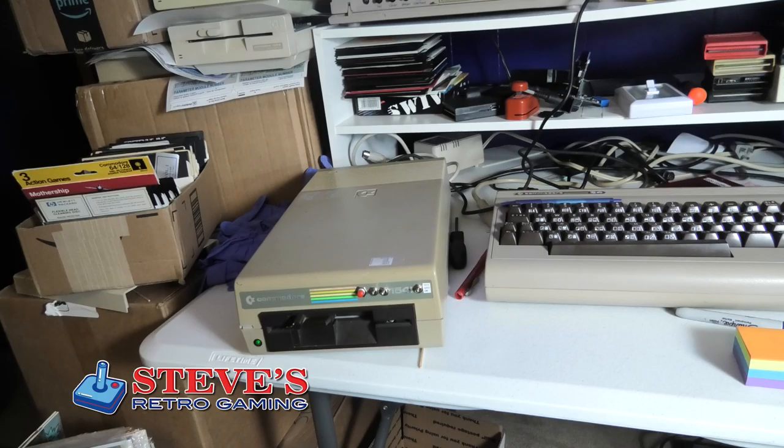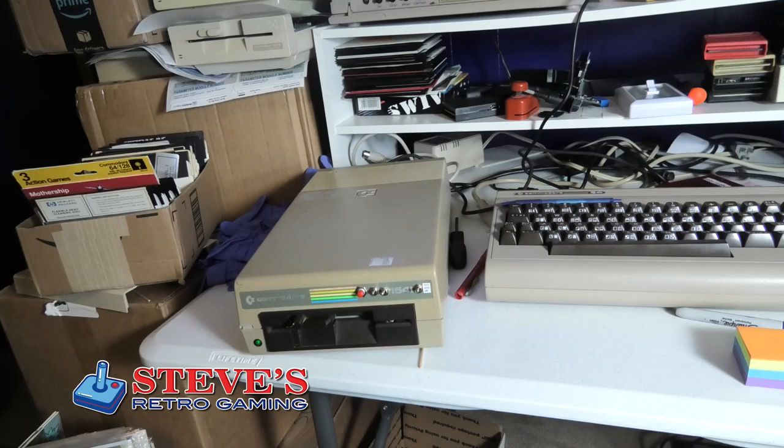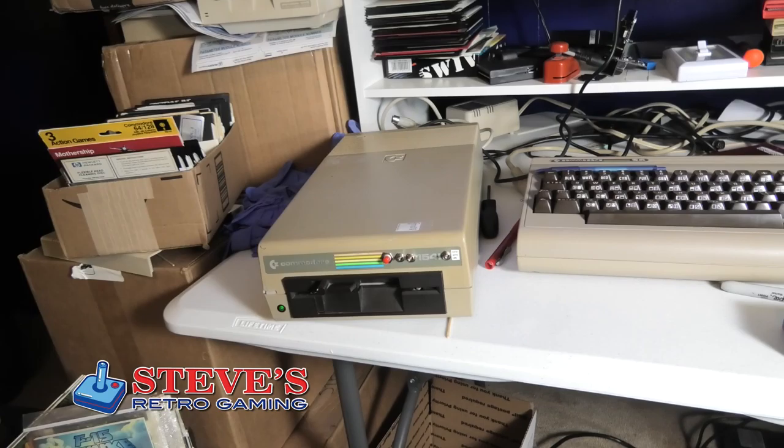In this video, I am going to show you how to clean your read and write head. It takes like five seconds. We're going to do the 1541.